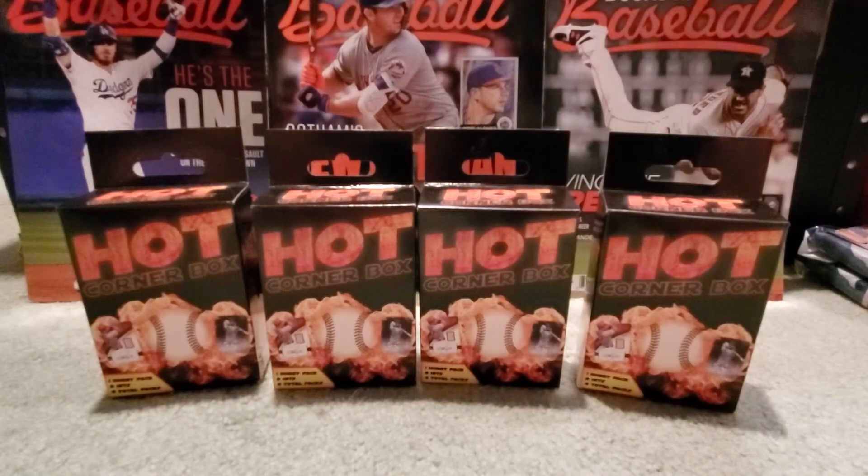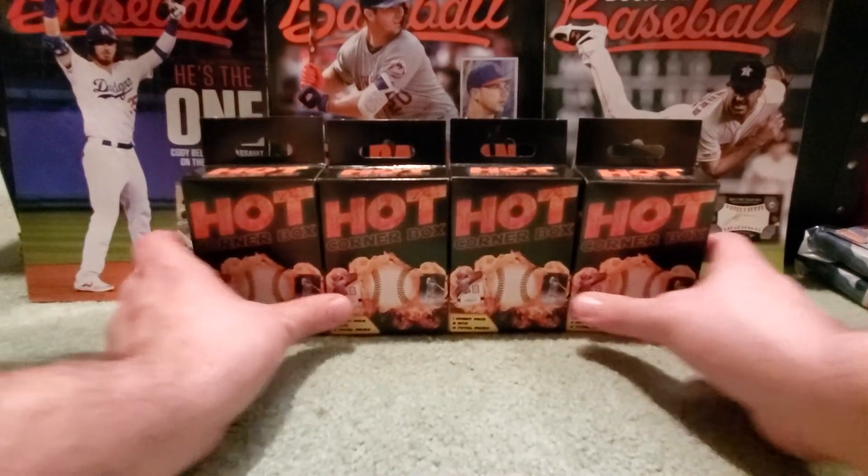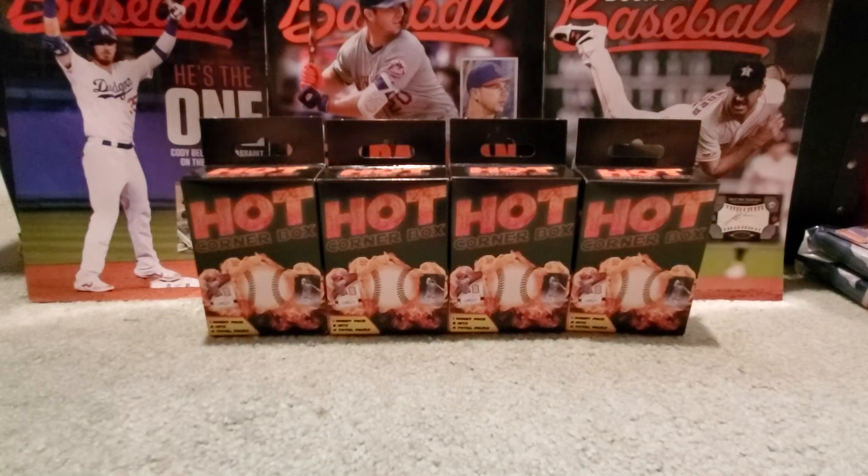The point of this video — and again, this is the final video like this — is to give you one more update. Out of my own curiosity, I opened six of these Hot Corner boxes from the 50-box shipment off camera earlier today, to see if it was more of the 2019 Series 1 or more of the good stuff. I'm going to share that here very quickly, and I think you guys are going to see that I am more than happy.